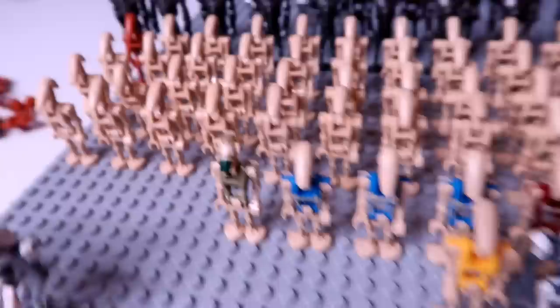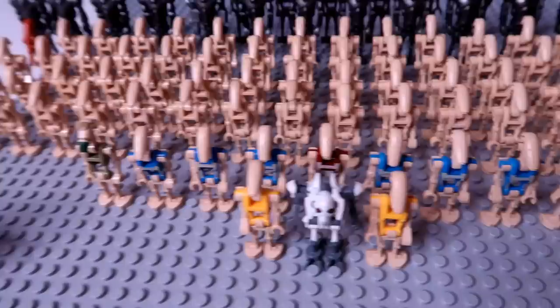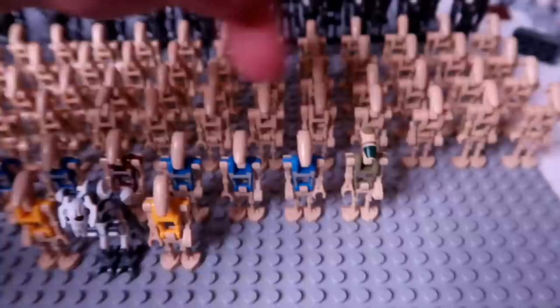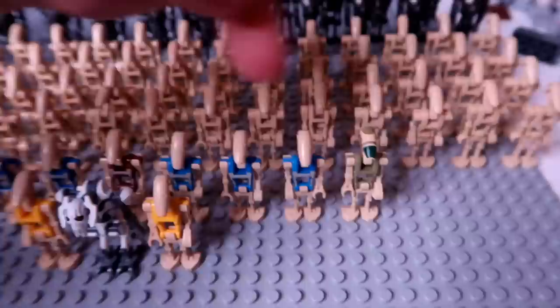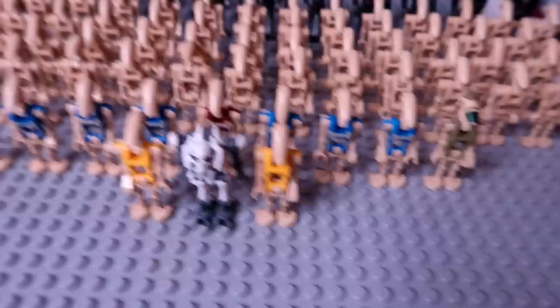Then we have two of the Kashyyyk troopers — I put them on the opposite ends there. Those guys are sick too. Honestly, I think what we need to buy for the future of this army is a ton more colored ones. Like, I'd like to have a row of each colored one — a row of Kashyyyk troopers, a row of blue troopers, the pilot troopers, and a row of the red security droids. Maybe not commander droids, because two is enough of those, but I would like to get a row of all the other colored ones.